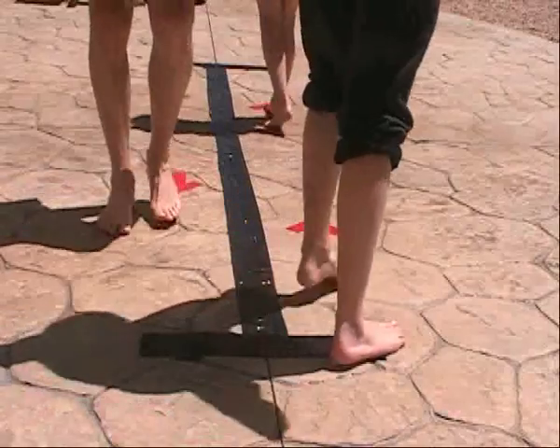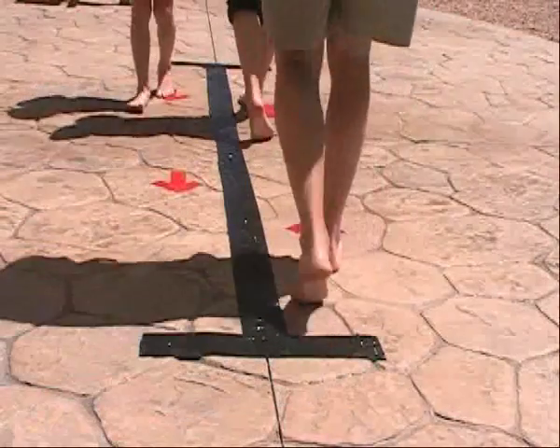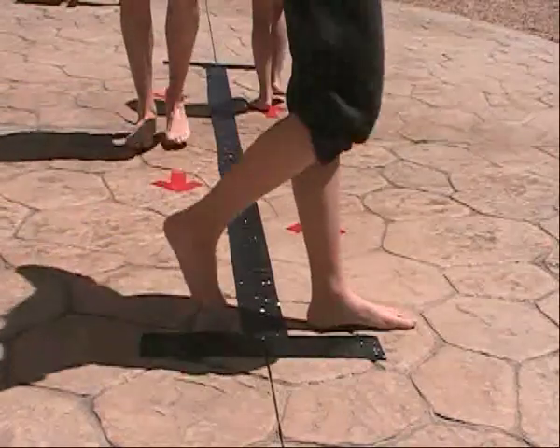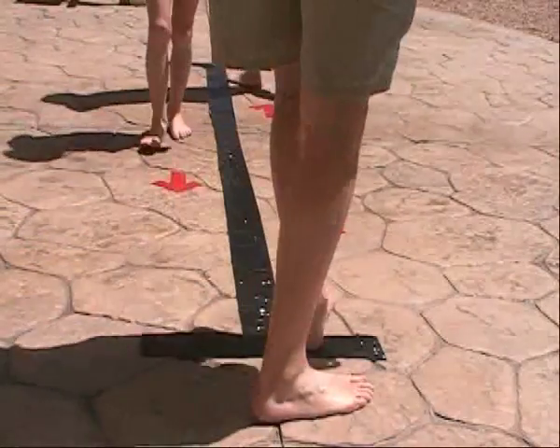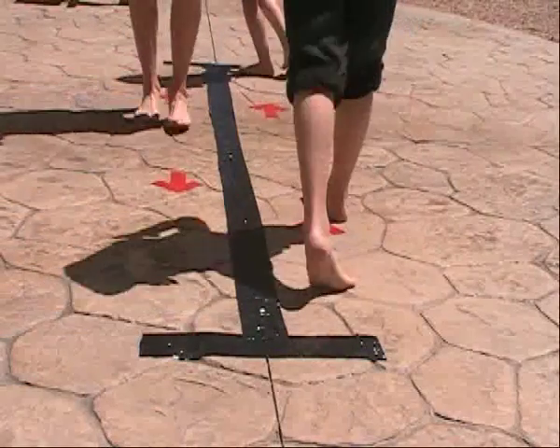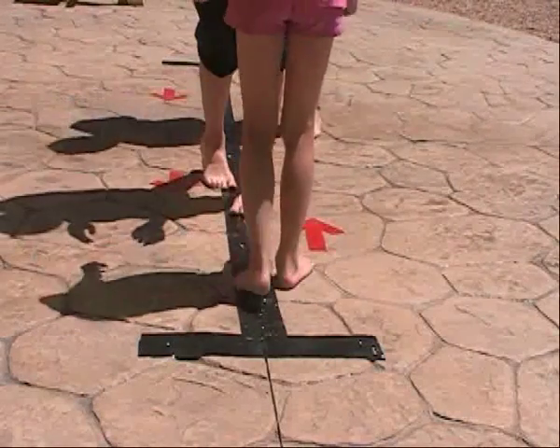Another simple way to reinforce proper circle swim is to have a duct tape pool lane right on deck. Have the kids walk around the lane for practice. Keep an eye on them though.